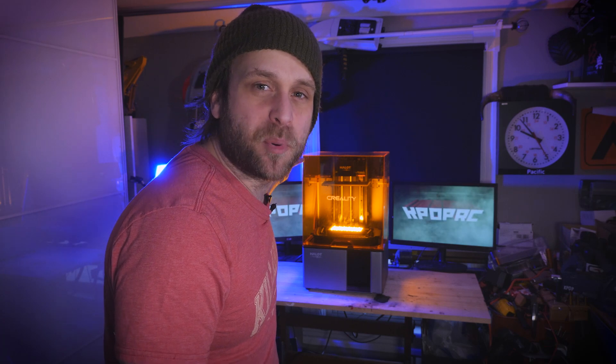On this episode of K-Pop RC, we take a look at the Creality Hallett Sky Resin Printer. That's right, it's K-Pop's foray into resin printing.